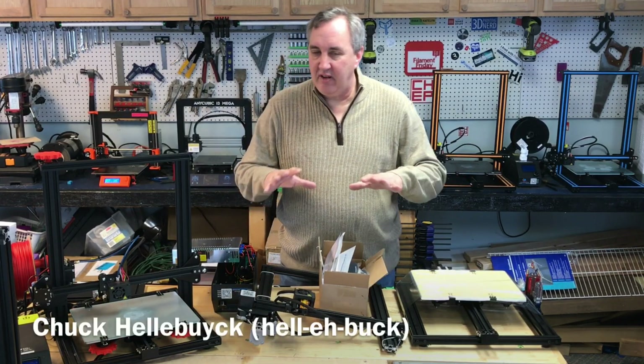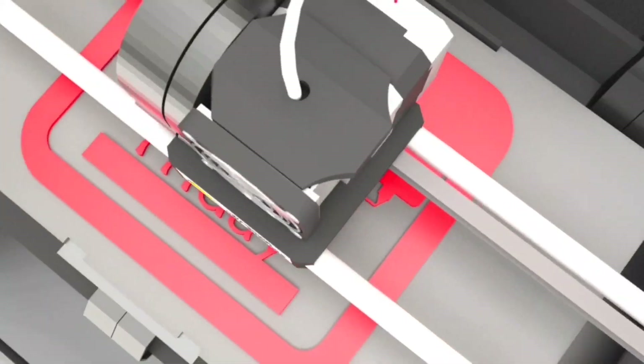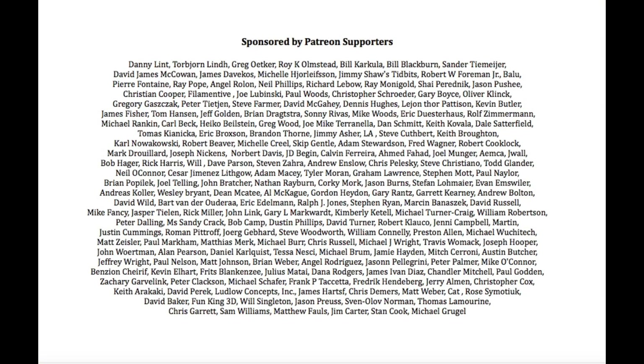This will be a real quick video just to give you some updates on the CR10 mini. Filament Friday is brought to you every week by the generous donations of my Patreon supporters. They also get special access to chepclub.com.